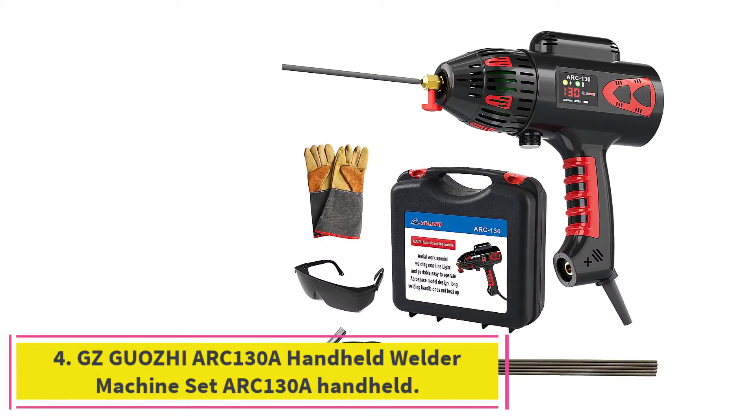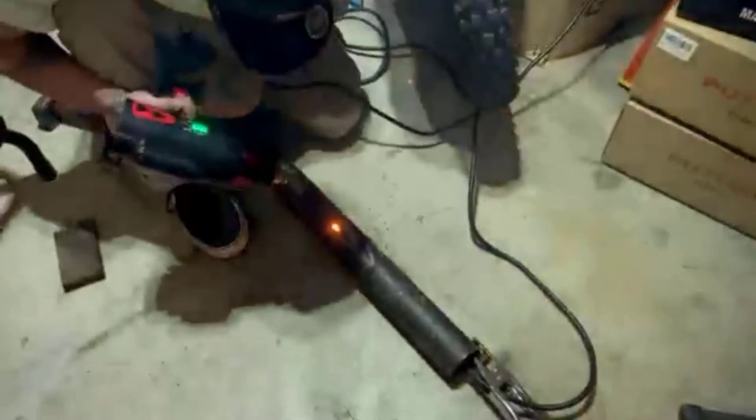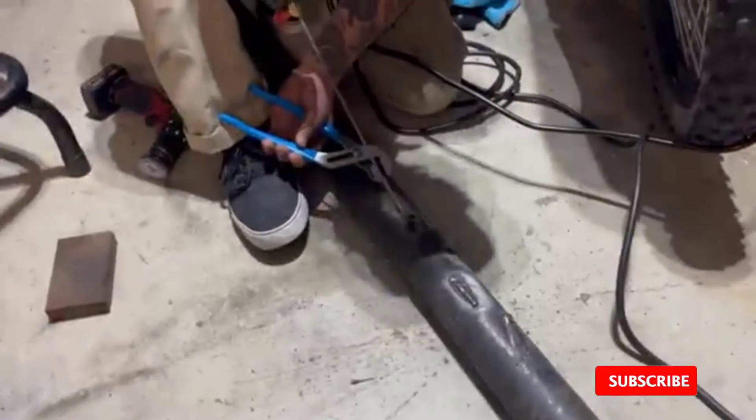At number 4: I recently purchased the GZGuoji Arc 130A Handheld Welder Machine Set. I am impressed by the quality of this machine. It features a lightweight and portable design that makes it very easy to use. The machine has an adjustable current output so I can easily adjust the power to suit my welding needs. It also has a stable arc, which is important for producing a good weld. The machine is also very reliable and has a long lifespan. It produces a smooth and consistent weld, and is very easy to use even for a beginner. The adjustable current output allows for precise control of the welding process, and the machine has a very good heat dissipation system that prevents overheating.